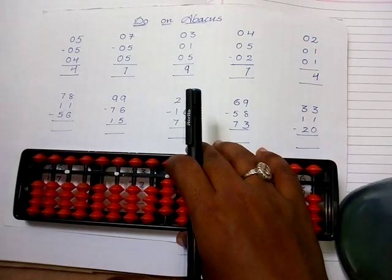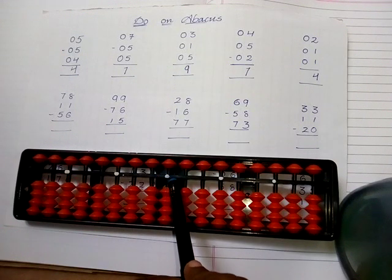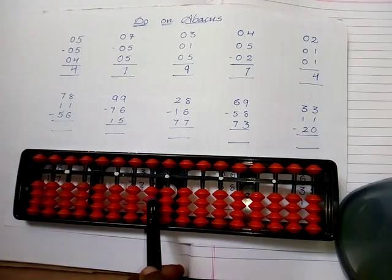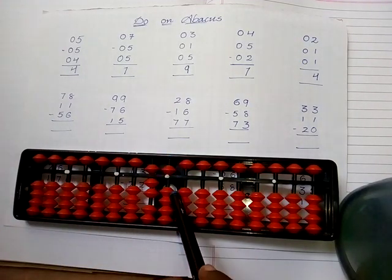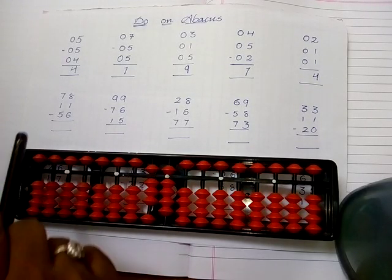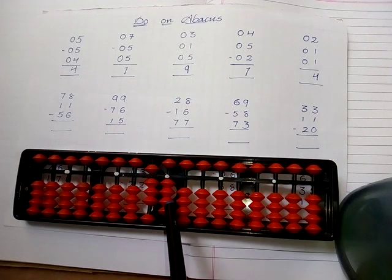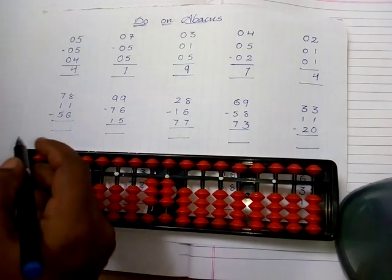Now let's go with sums using ones place and tens place digit values. The units place is the ones rod and the next rod is the tens place. Take seventy-eight: seven in the tens place rod — five, six, seven — and eight in the ones place rod — five, six, seven, eight. Then add eleven: one in the tens place rod and one in the ones place rod. Then subtract fifty-six: subtract six in the ones place rod, then five in the tens place rod. The answer is thirty-three.